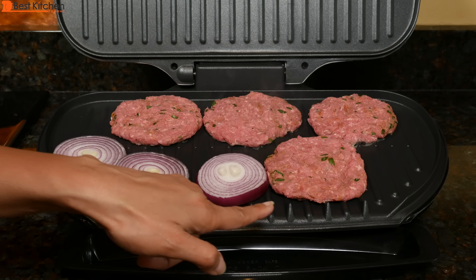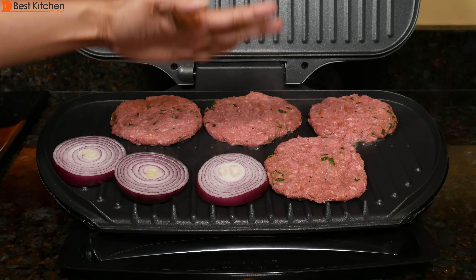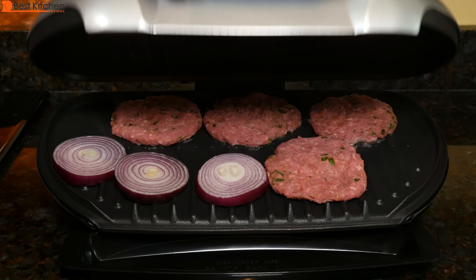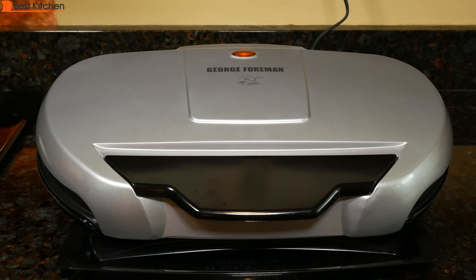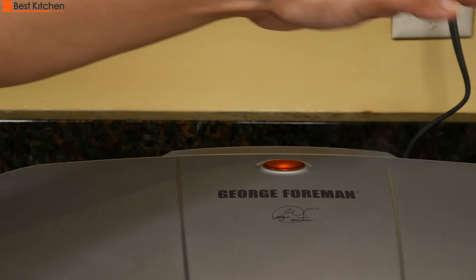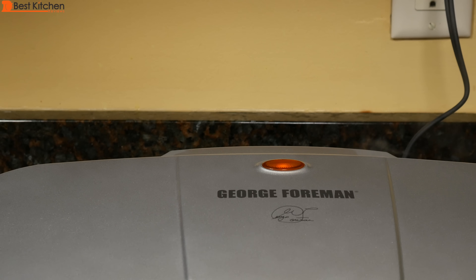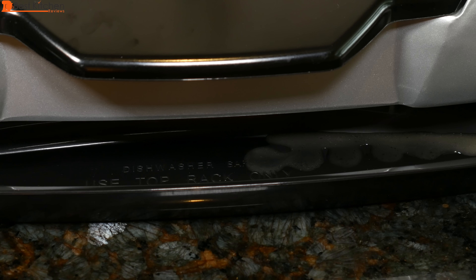There are stops here so the food doesn't slide off. Cover this. We'll check on it in about five minutes. There's a lot of steam coming out from the back, so you might not want to put this under a cabinet. You can see some fat is already dripping out.